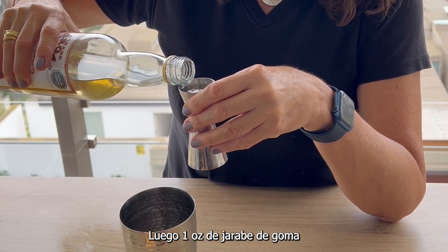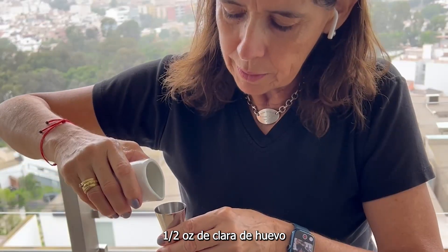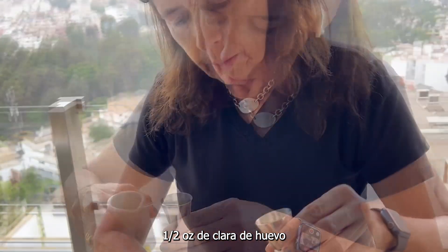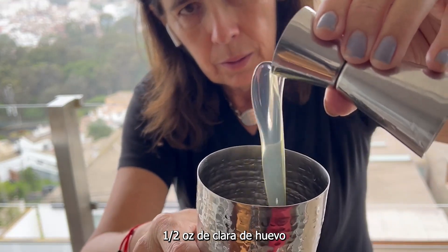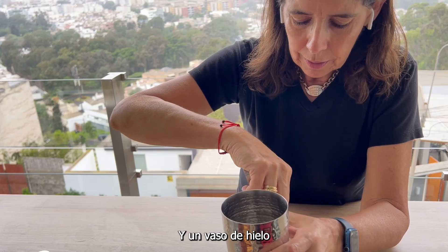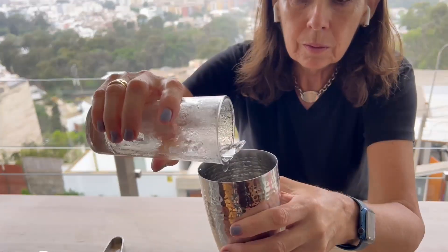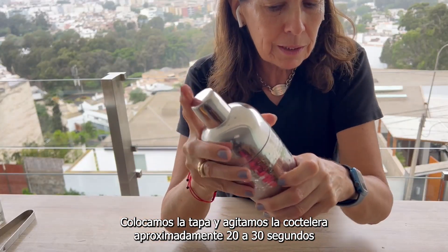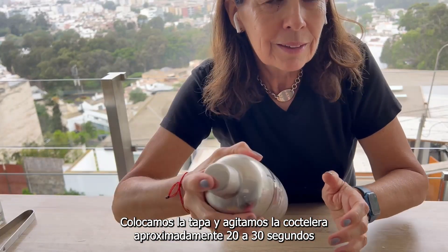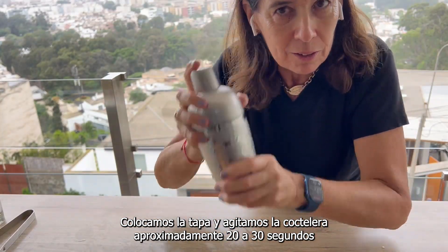Then we have one ounce of syrup. Now we need half an ounce of egg whites. Normally I would add a glass of ice. We cover and start to shake — shake it hard for about 15 to 20 seconds.